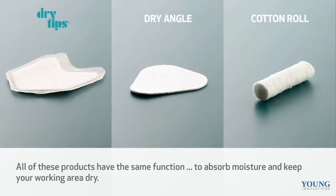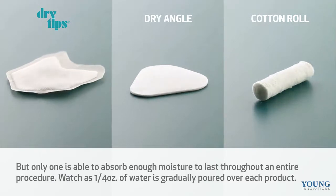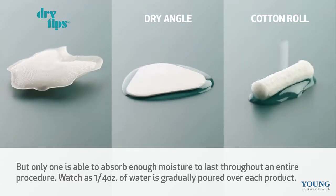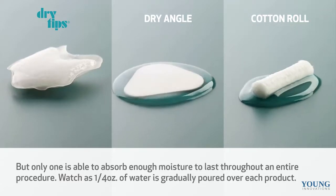All three of these products have the same function: to absorb moisture and keep your working area dry. But only one is able to absorb enough moisture to last throughout an entire procedure. Watch as the same amount of water is gradually poured over each product.